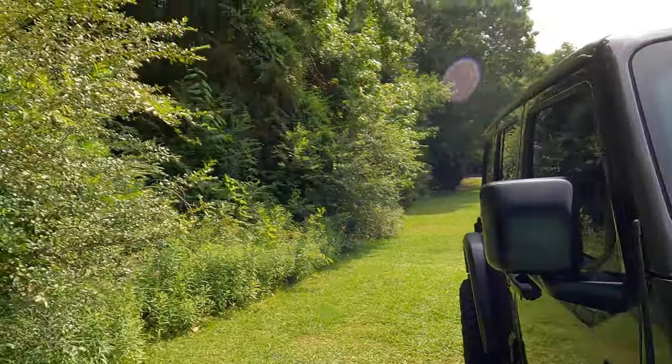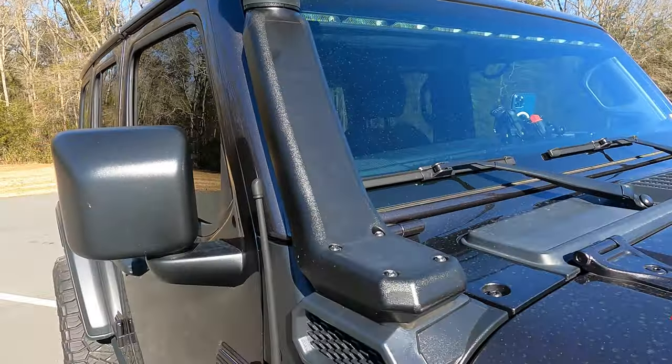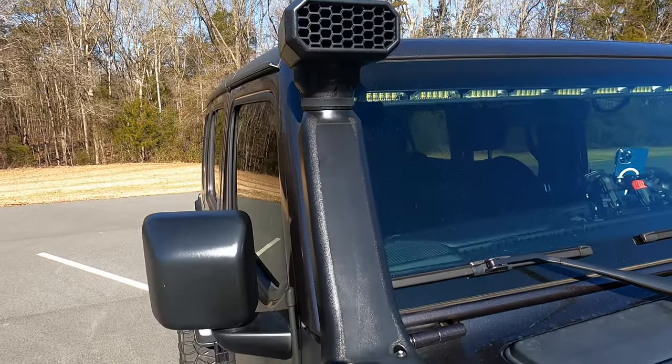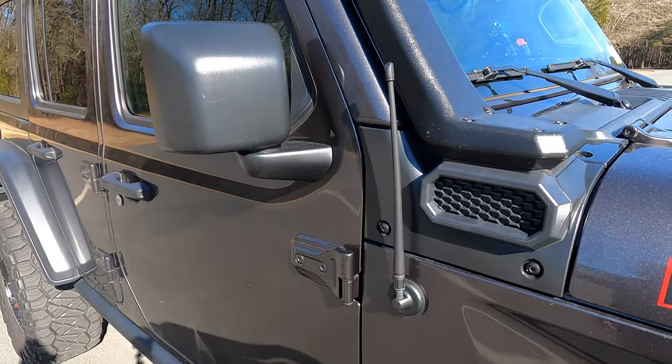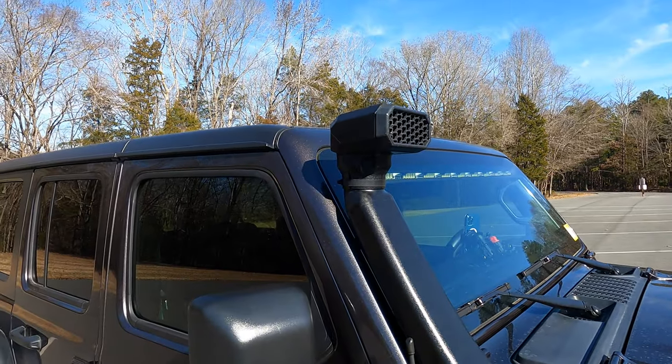I used to have a snorkel here — I'll put a few pictures of the high and low while it was installed in the Jeep. It wasn't holding up well in the sun. It wasn't holding up well with use. It was starting to warp off the windshield quite a bit; when you're on a road it would always smack the windshield. I had no more adjustability on the bolt. It wasn't aging well — it was starting to crack.